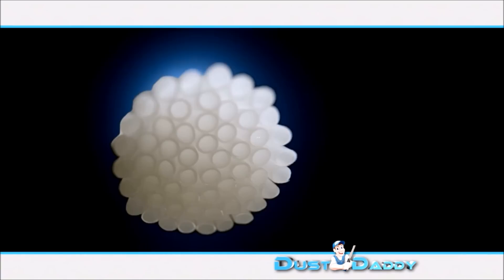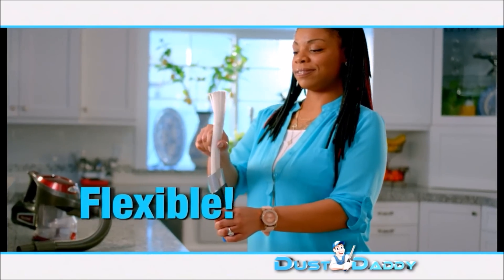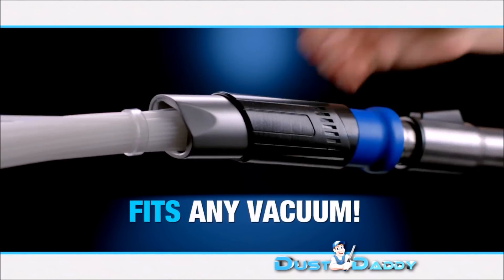The secret is dozens of individual tiny suction tubes. These tiny tubes are flexible and they can go nearly anywhere the dust hides. The Dust Daddy also comes with a universal adapter so it can be connected to any vacuum.